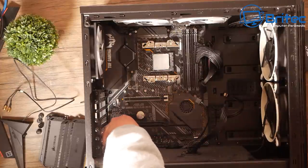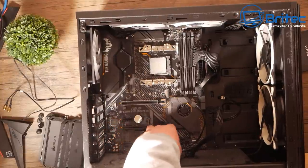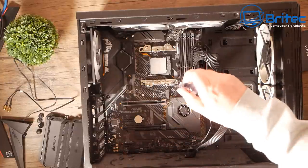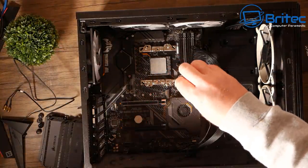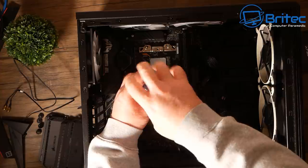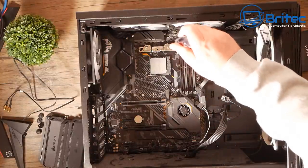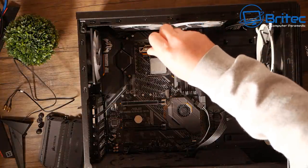I'm going to remove these cables from the board, make sure the screws are removed, and remove that bracket as well so we can keep it with the cooler and use it again in another build. I don't like to waste hardware because it's very expensive nowadays and not everyone can afford hardware like this. I want to utilize it rather than leave it on a shelf somewhere.